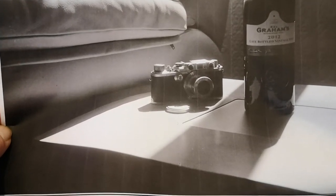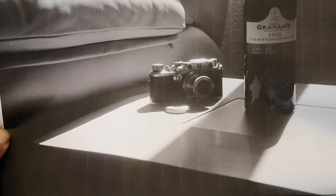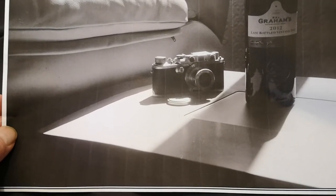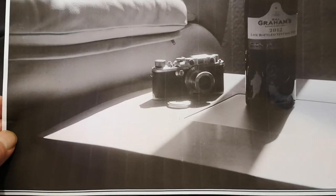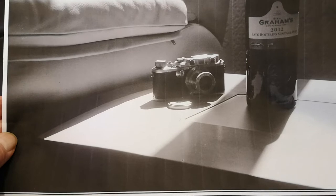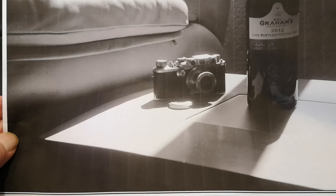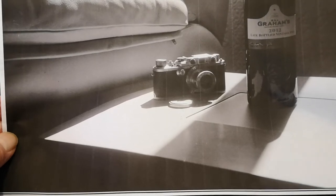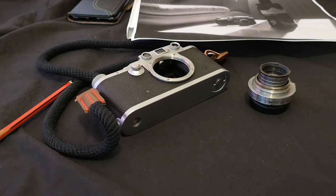It's a controversial subject because some people claim it's utter nonsense, while others say the Sumar genuinely glows. I'm sitting on the fence. At one point I was quite convinced they do glow, and in some photographs you really can see what I'd call a glow — and it doesn't necessarily come off really light-colored surfaces; it seems to appear almost at random. So I think maybe it's a bit of both.